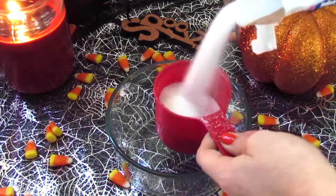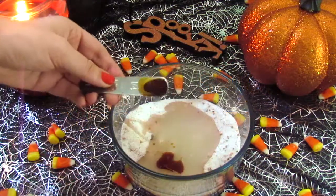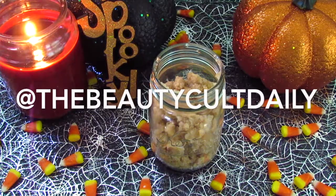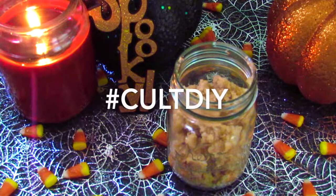Hey guys, it's Kenzie. Welcome back to The Beauty Cult. It's fall DIY — I'm going to teach you guys how to make this easy pumpkin spice sugar scrub. If you guys happen to try out this sugar scrub, tweet us at The Beauty Cult Daily using the hashtag cultDIY. So let's get started.